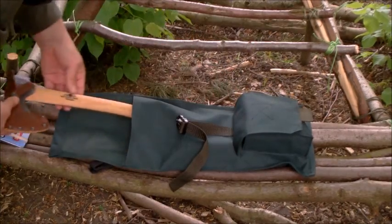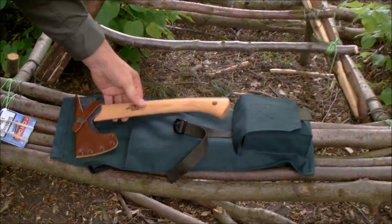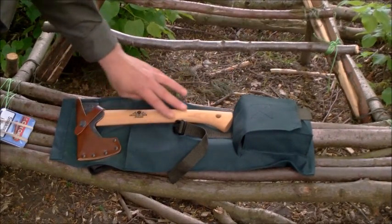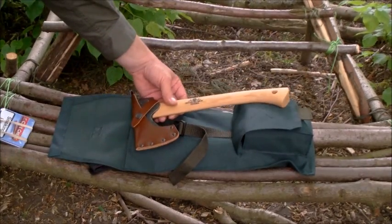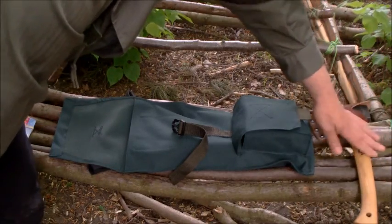Inside here is a Gransfors Bruks axe. I was quite astonished when Glenn turns up at my house and just gives me this. I was giving him a few bits for his boys, and he made me a present of that - absolutely beautiful bit of kit, really really love that mate, thank you very much. That was certainly going to get a lot of use. So it was sized for that axe because that's the one that's going to be carried in there.